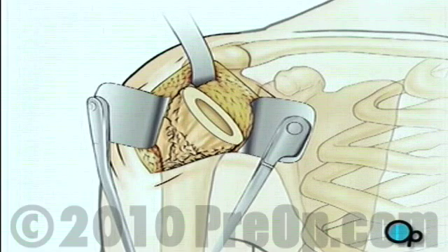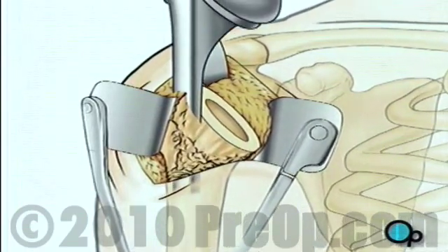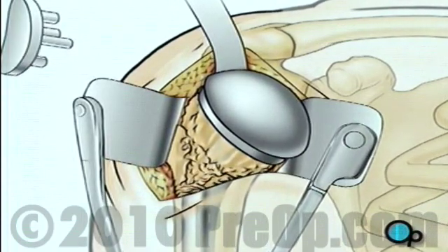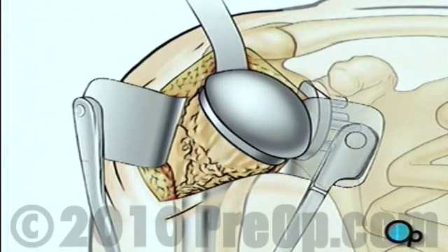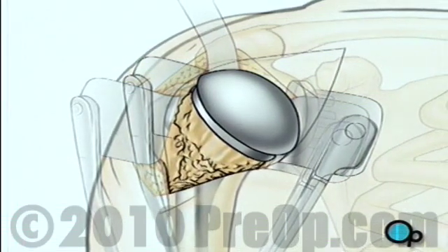Then, the surgical team will use a high speed drill to hollow out the top of the arm bone. A specially fitted artificial ball joint slides into the top of the arm bone. Next, your doctor will smooth the inner surface of the shoulder socket. Once the socket has been thoroughly cleaned, the artificial lining will be secured in place. The artificial ball joint is turned inward and fit into the socket, and the team carefully checks to make sure it fits and allows the full range of normal motion.